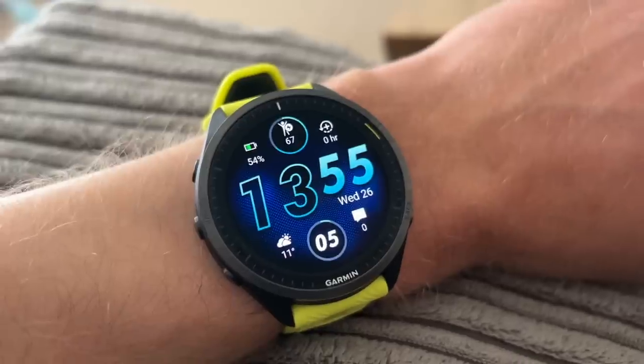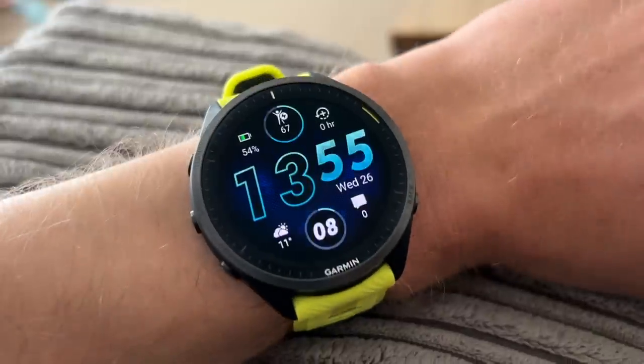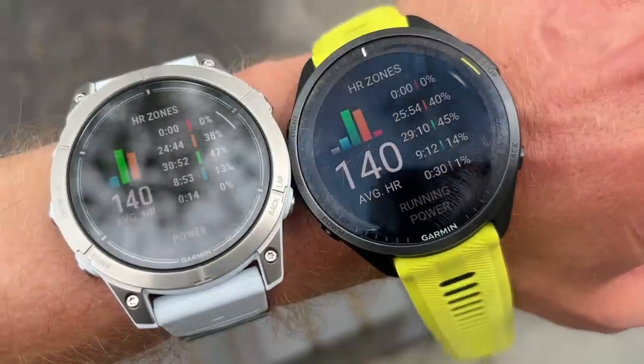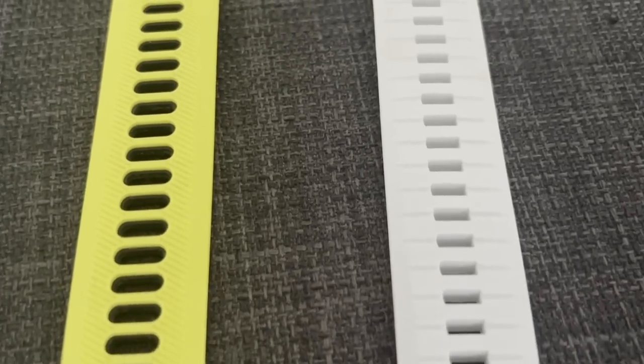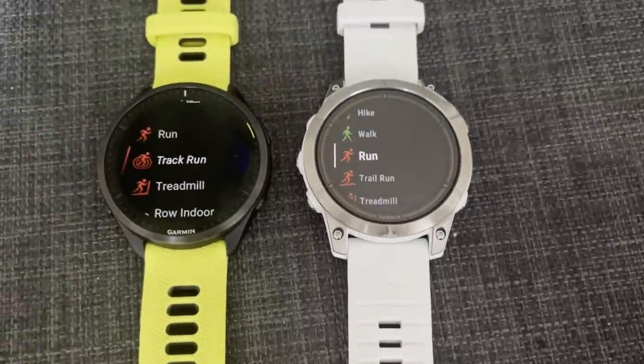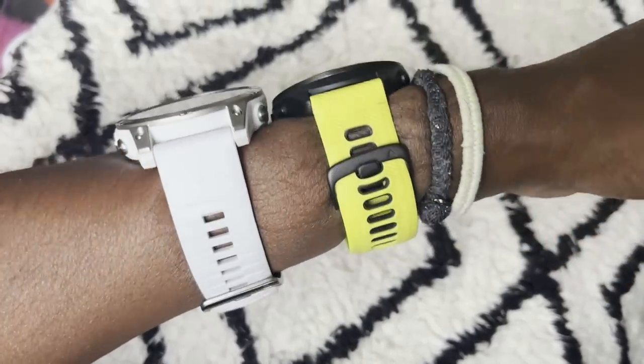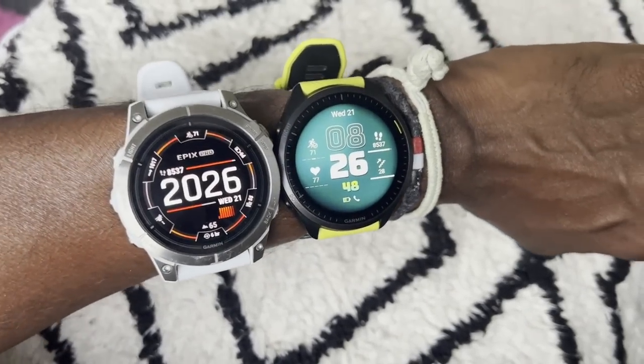The 965 is actually very good value in Garmin's range, packing in features found on much more expensive watches for £600 or $600. I really like its lightweight design and sporty, colorful user interface. That said, many people will prefer the look, feel, and design of the Epix Pro, and then you also get the better heart rate sensor, flashlight, and the 51mm's big battery life. My final verdict: knowing what's coming to the 965 in terms of software features, I would go back to the Forerunner 965.